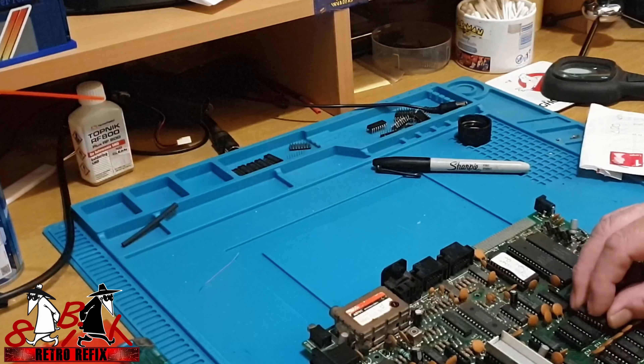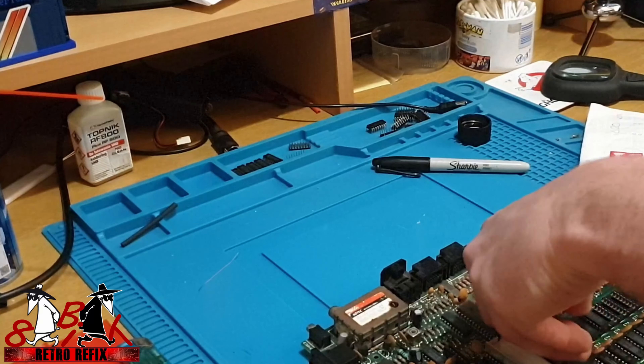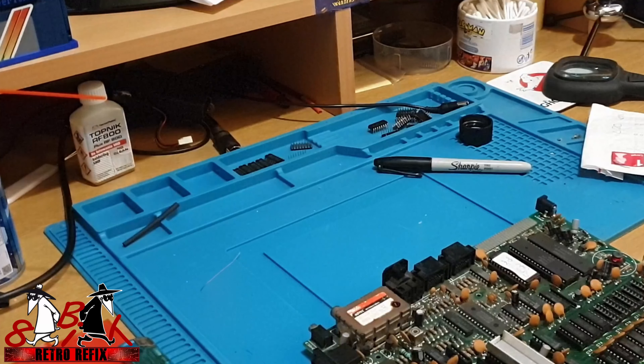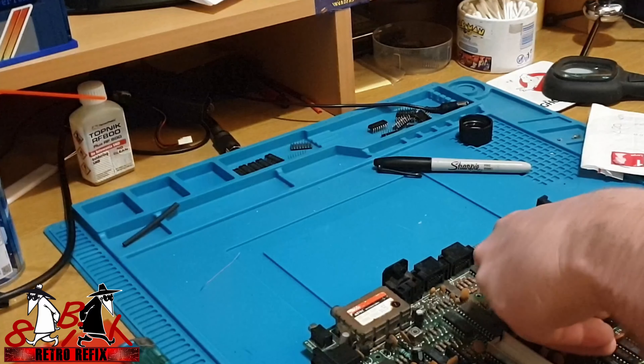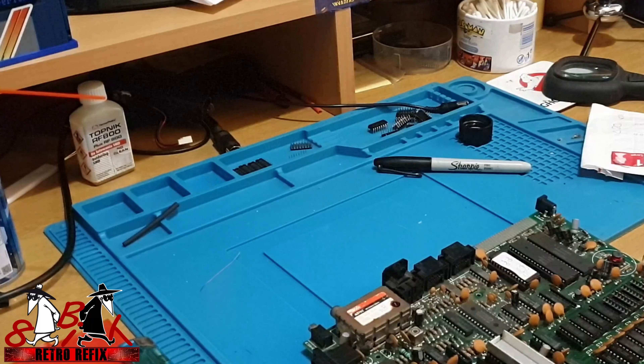Just always check and make sure that you get the pins and the socket - the RAM chips - the right way around. On a Spectrum, pin one and the notch on the chips face down, but you've got to be really careful - especially if you're used to working on other boards - you can put them in upside down very easily and not even realise. I'll just skip through now until we've got all these chips in.